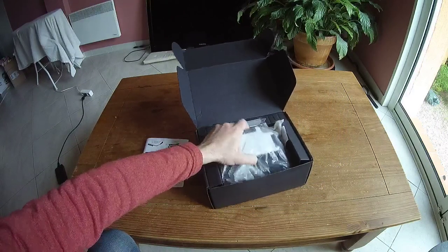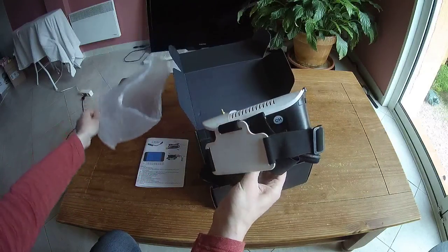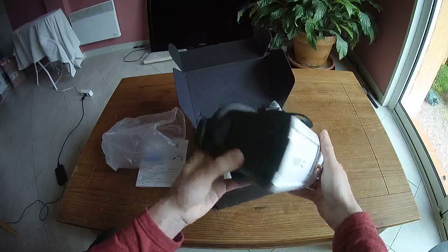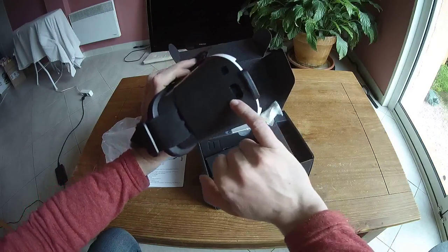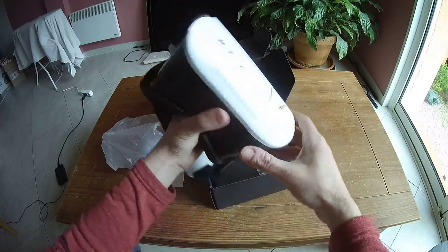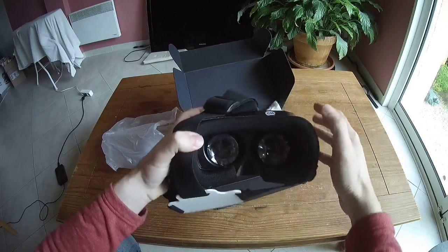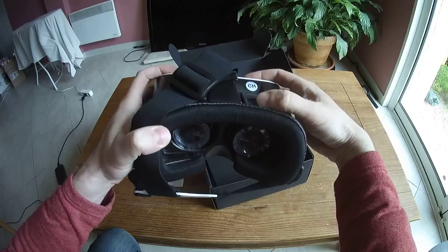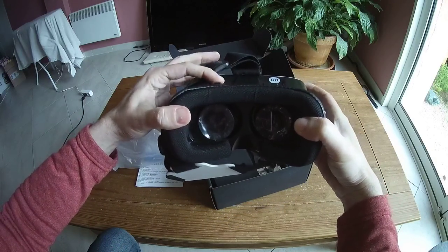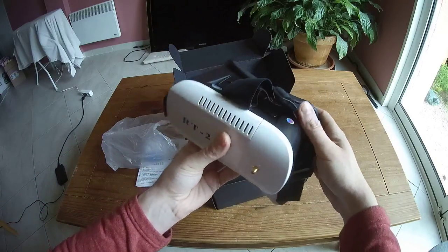So let's discover the bundle. Here is the Goggle, inside a plastic bag — this is the RT2. On the lateral side, you can find a USB port to welcome power. As mentioned in the instruction manual, you can adjust the pupil distance thanks to these two front sliders. It's a little bit heavy — something like 400 grams.